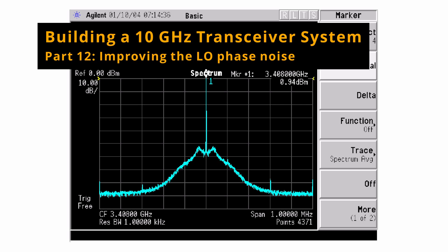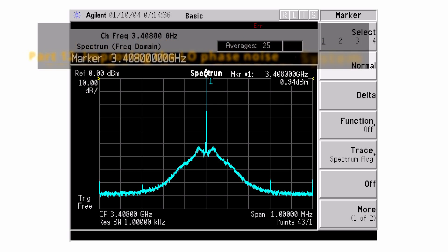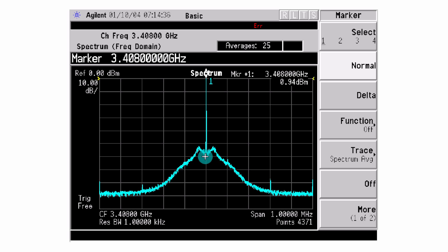Greetings! Today's video is a follow-up on the phase noise of our ADF4351 synthesizer board.